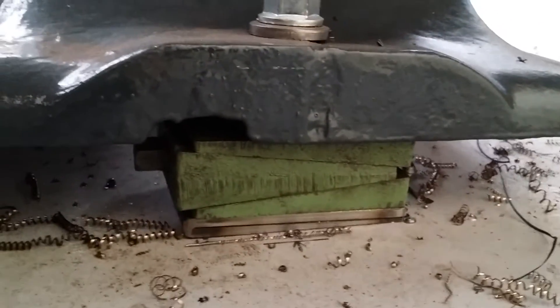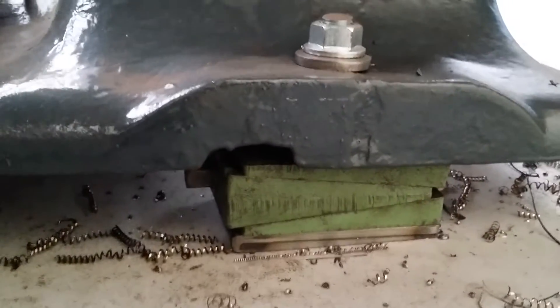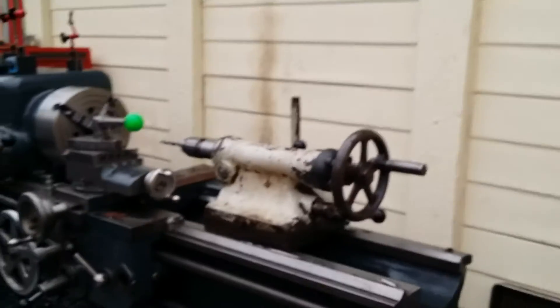Under the fourth point I've got a machine wedge. That just allows you to tweak out any twist and finally adjust the level to take out any twist in the ways that you might have.